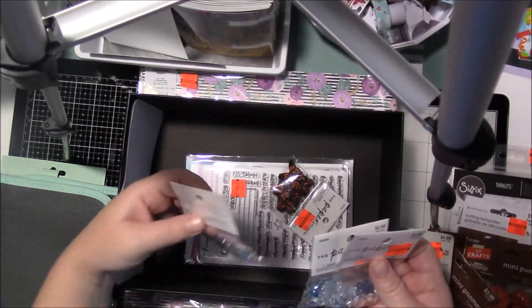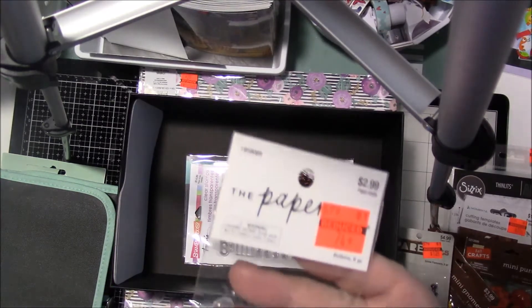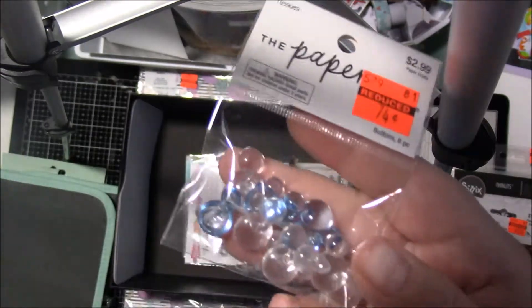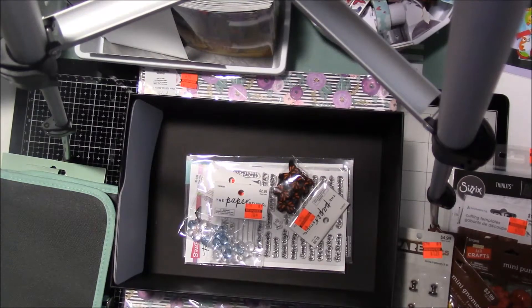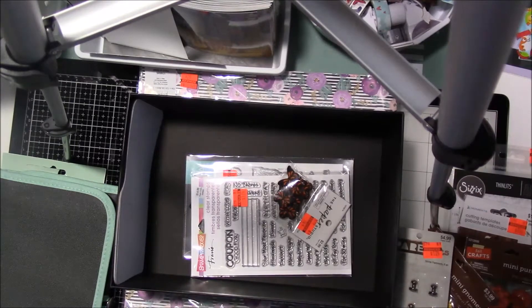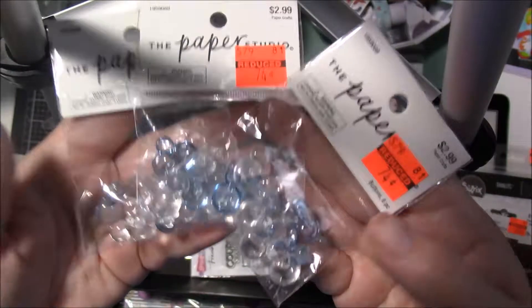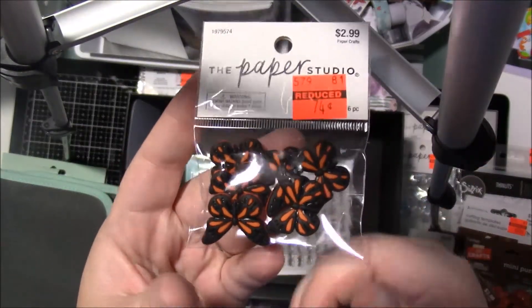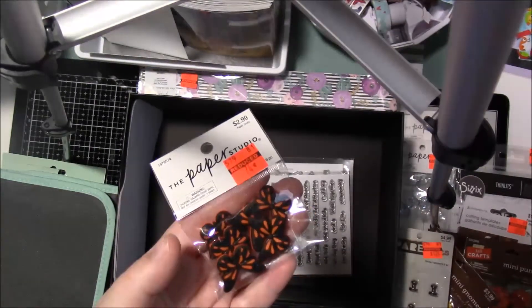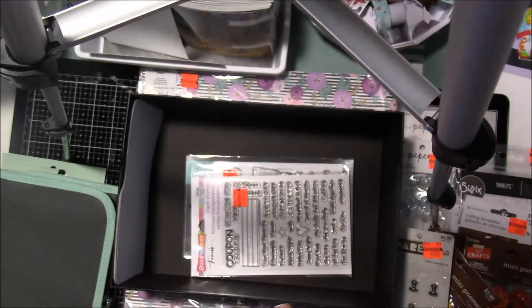I picked up all three packages of these buttons. They are like flat back bubbles almost — well, they do have a button shank, but that's okay, I can cut that part off. I thought those were cute so I picked those up. And then I picked up these butterflies because I think it was Craft Purge — she was going to use them for Halloween type crafting, so I thought that'd be a great idea. I picked those up for 74 cents.